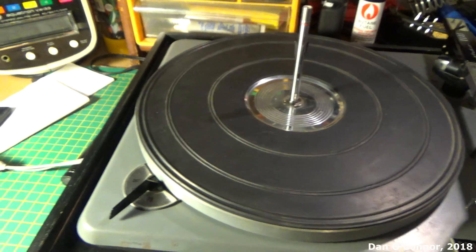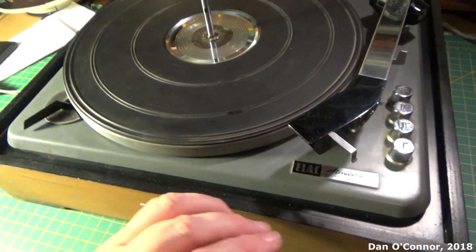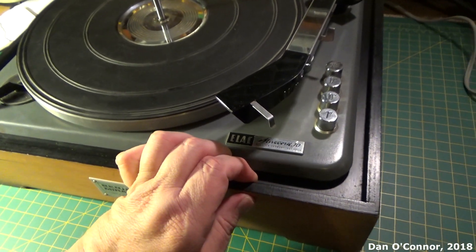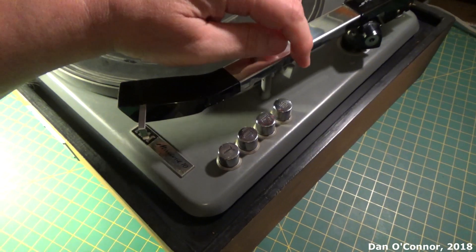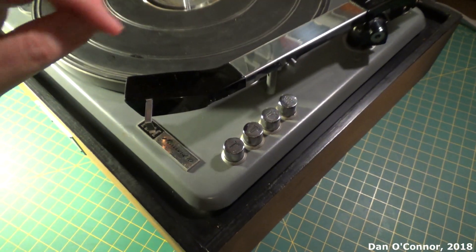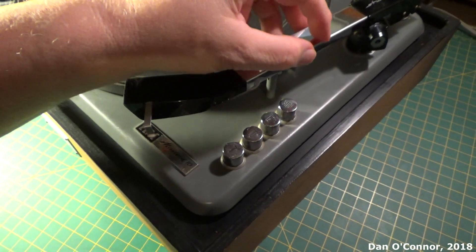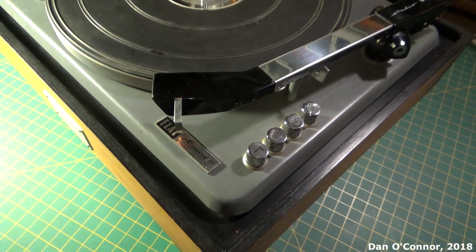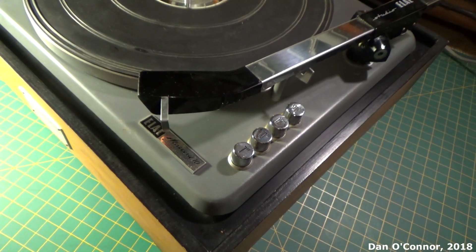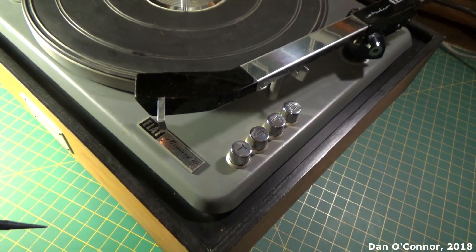We have four speeds, as you might expect from the day. Over here we have the tone arm, and when it's in this position it's locked — I make that mistake all the time. I don't remember to unlock it and the record doesn't play. We have a Pickering cartridge in it right now, not the original Miracord cartridge.